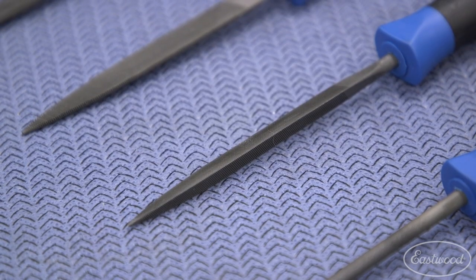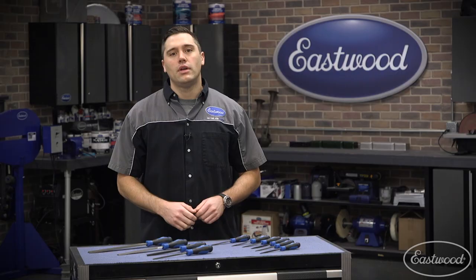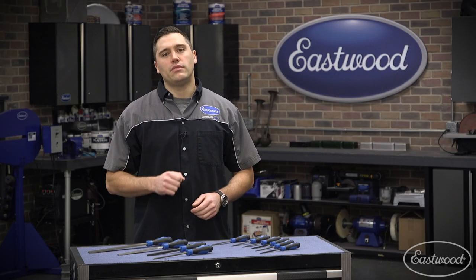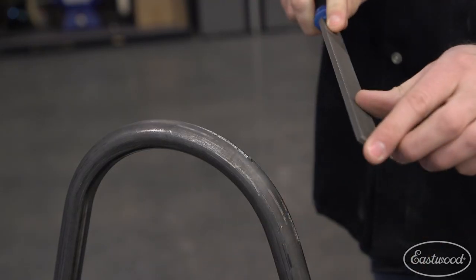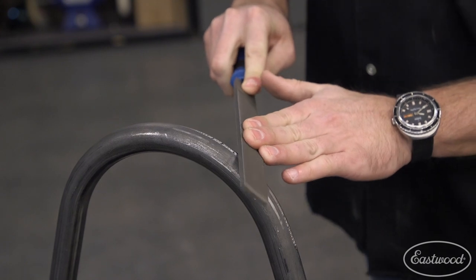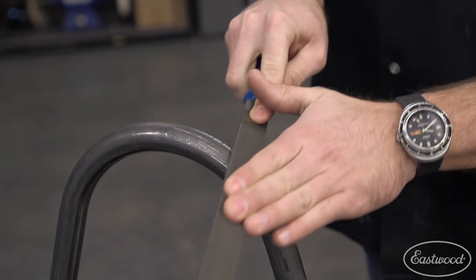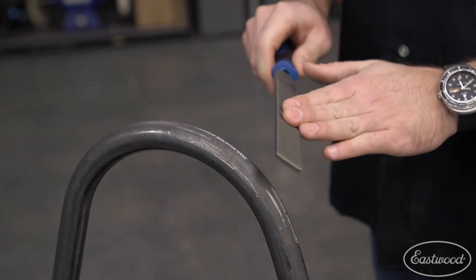The mini file set is also constructed of carbon tool steel and a polypropylene handle. No matter which set you're looking at, there's one piece of advice I have: to ensure these files last a long time, you want to only press and cut in one direction, same as a handsaw. After each cut is complete, lift off the workpiece as you reset for the next pass.